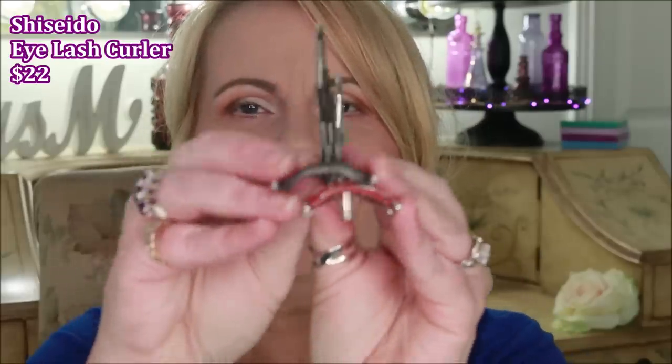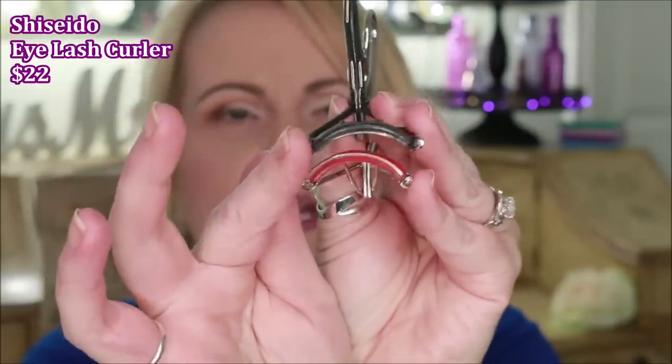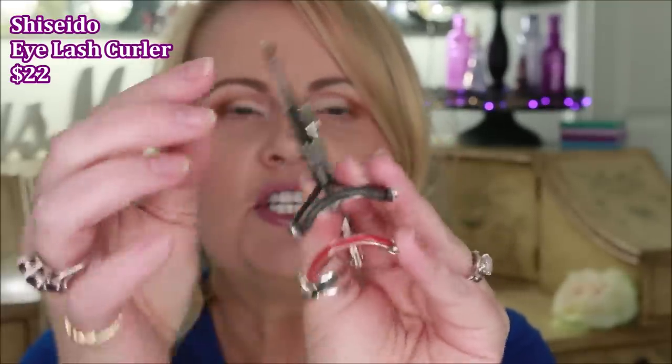I'm going to zoom you in a little bit closer so you can see the steps I use to get insanely long lashes. We're going to start out with eyelash curlers. I've said before that I don't believe all eyelash curlers are created equal. This is a Shiseido eyelash curler and I absolutely love it. I also got this Kevin Aucoin one from Octoly a long time ago — not reviewing it, just showing the difference. The gunmetal one is the Shiseido and the silver one is the Kevin Aucoin.